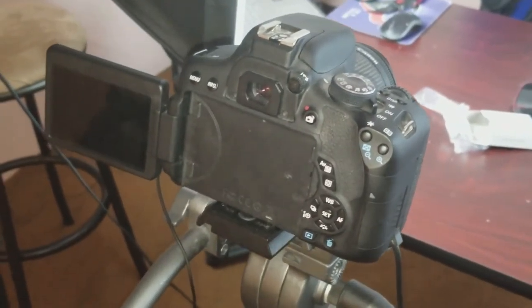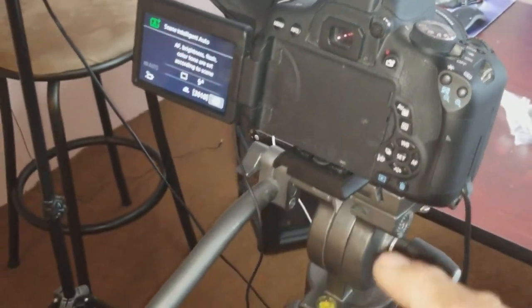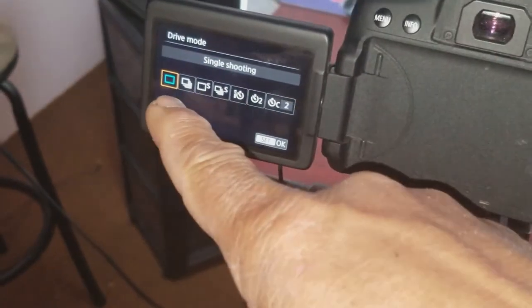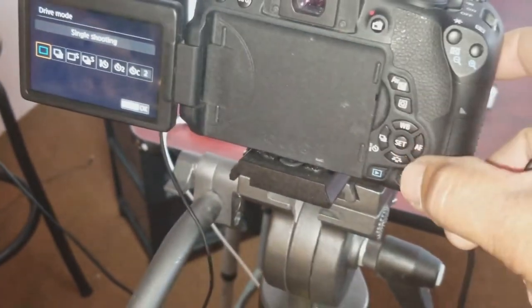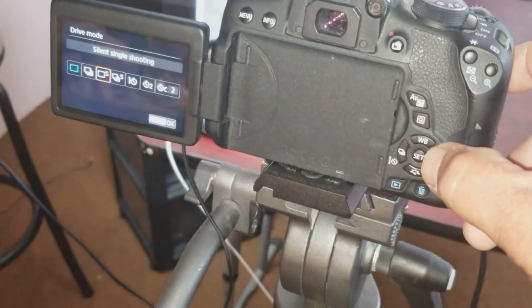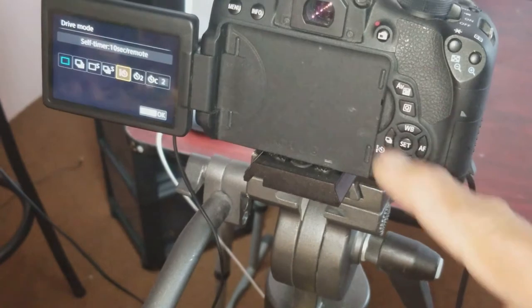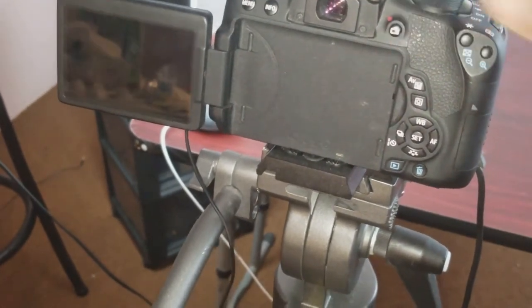Now we have the camera and we're gonna turn it on. I'm in auto mode right now. I'm gonna tap on this button right here — it's gonna bring up the menu and you can see it's in default on single shot. So I'm gonna bring it across to 10-second timer and click set, and basically that's it.